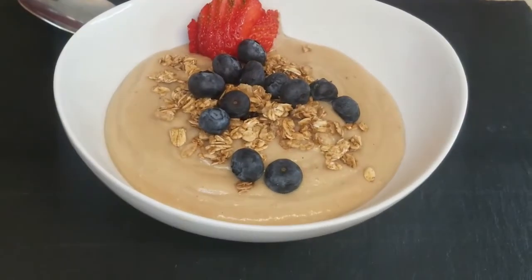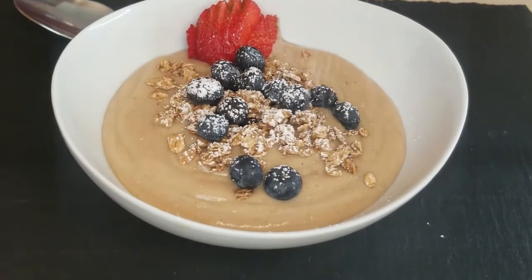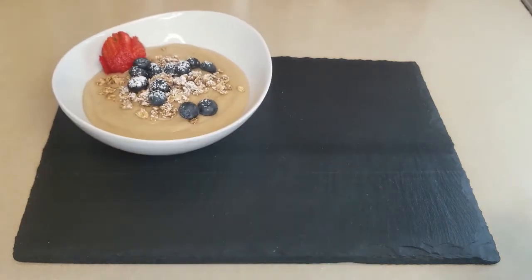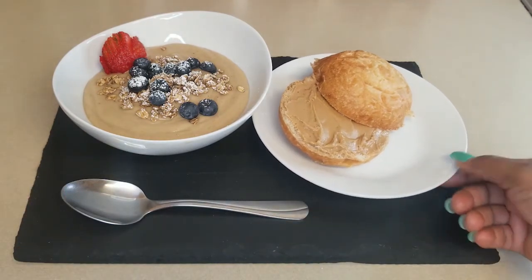We'll be making more porridge recipes in the future. There are so many different types of porridge — this one was plant-based. We'll do some grain-based ones too, something to look forward to.